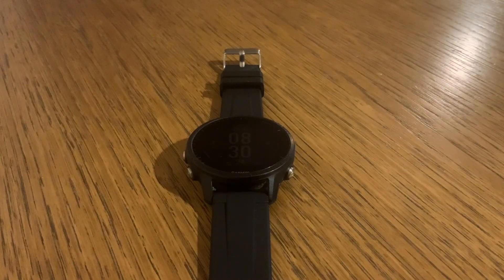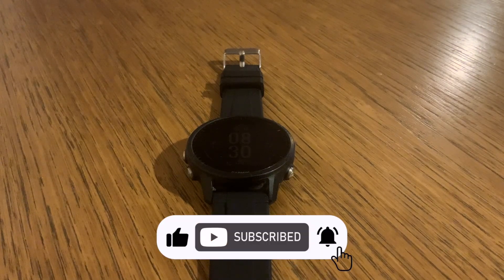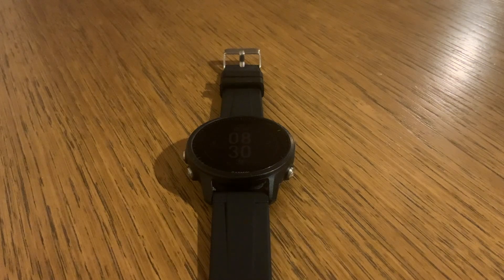Once you've mastered the art of watch face customization, you'll never look at your Garmin the same way again. It's no longer just a tool — it's a reflection of your individuality, a personalized window into the world of data that matters most to you. And who knows, you might even discover a newfound love for your watch face design. So go ahead, experiment, have fun, and make your Garmin watch truly yours.